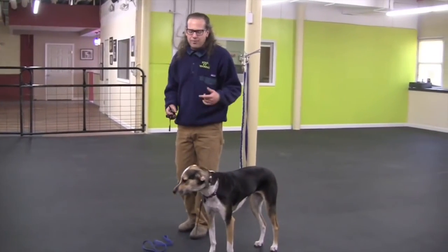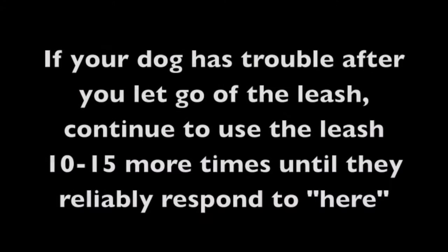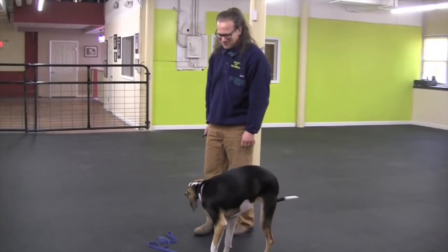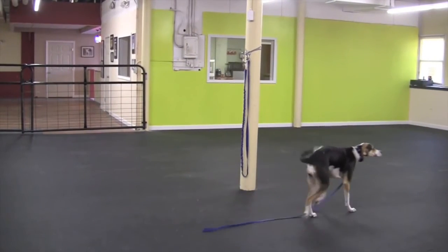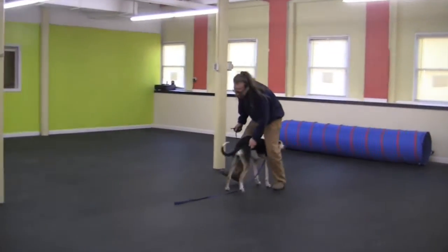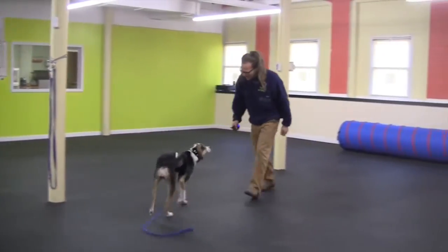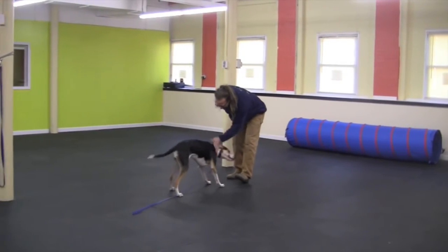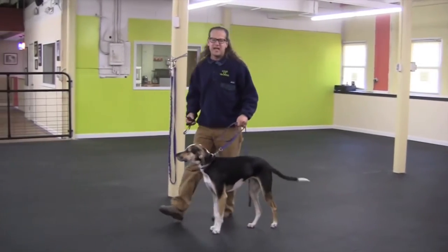Now we're going to try something like Step 3. I'm going to drop the leash — the dog always knows when the leash is dropped. Shelby, here. Good. Shelby, here. Good job. There you go. Awesome. Let's go. Shelby, here. Good. Look at that. Good job. I'm going to do that now 24 to 36 times. With the leash dropped and you're getting that recall, the next step is to get yourself a 30-foot leash, let the dog drag it, and start getting that really intense turnaround.